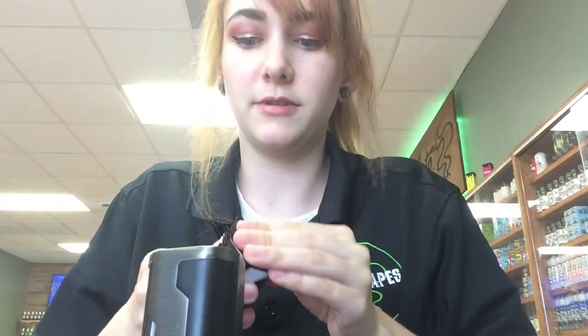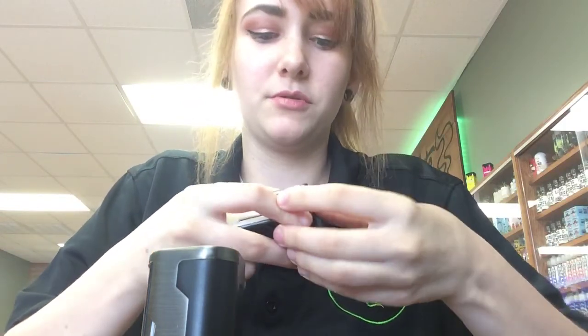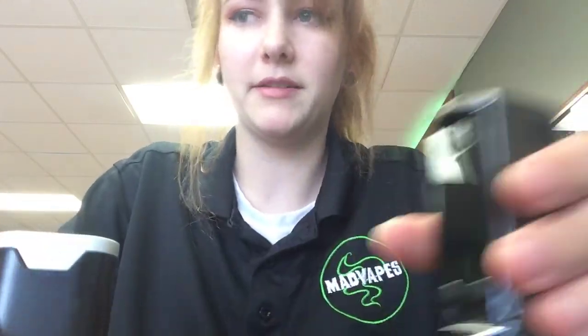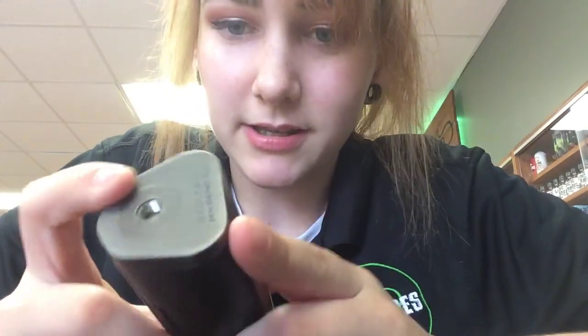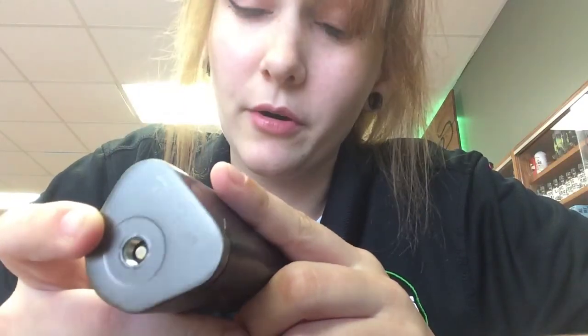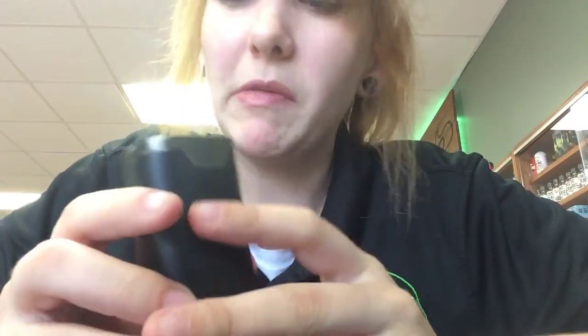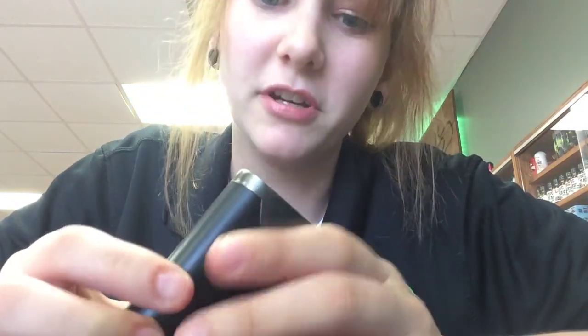It's a dual 18650, so that's what it'll take — two 18650s right in the bottom right there. It's a 230 watt mod with temp control, bypass, preheat, all that. That's a 510 connection, but the thing about this 510 connection is it can fit a triple RTA without overhang and maybe even a 30mm tank without overhang. Pretty neat, especially for how small it is.